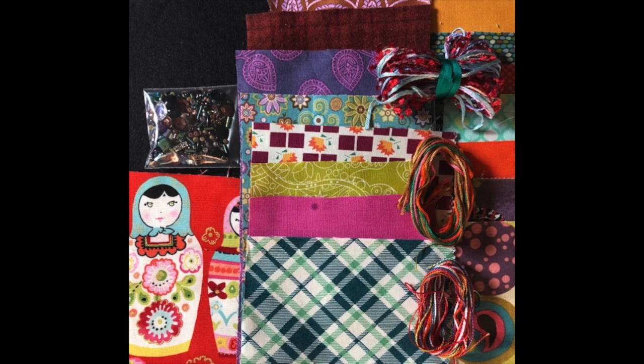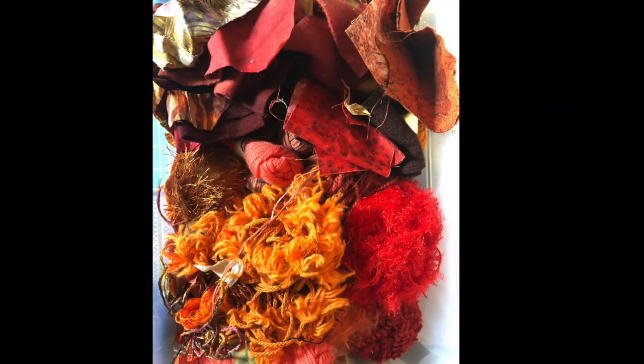I'll go live and pull the names of subscribers who have commented on any or all of the videos, and I'll pull them out of a gypsy satchel. Please chime in, let us know what you're working on, say hello, and get yourself entered into the drawing - that is four chances to win. I also just quickly want to share how I store and travel with all these little scraps.